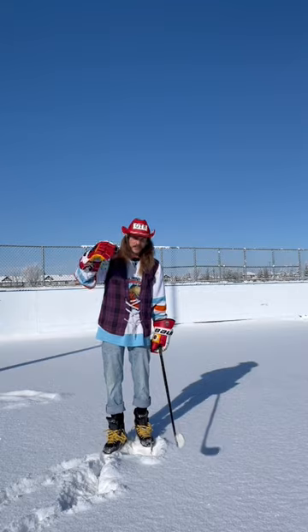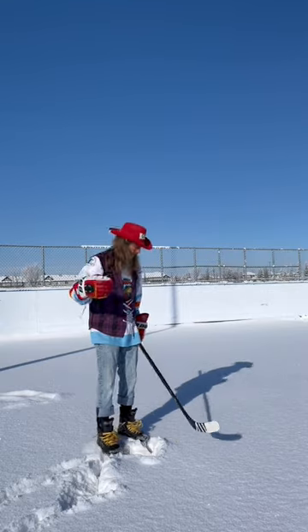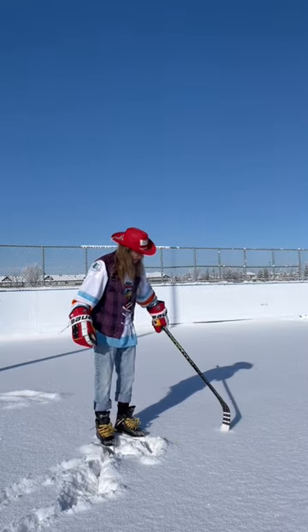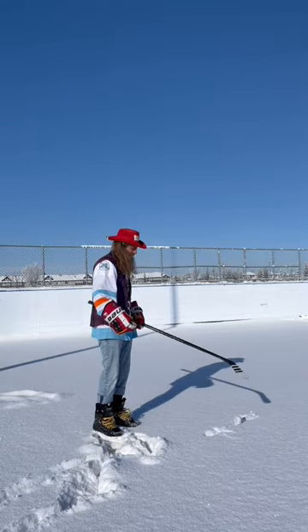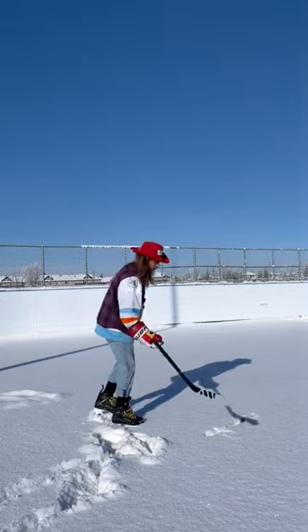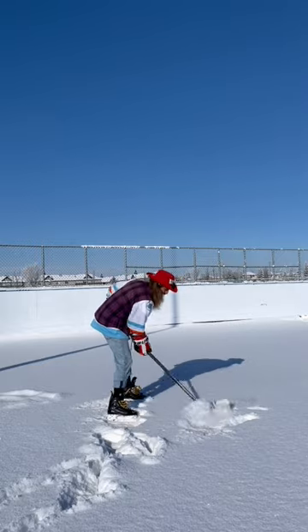Hi boys. First things first, you want to find a sheet of ice with a lot of dust on it. There's about a foot of snow here — this is gonna be perfect. Slam the biskie in. You're not gonna be able to see it. Work on the hand-eye and you find the biskie.